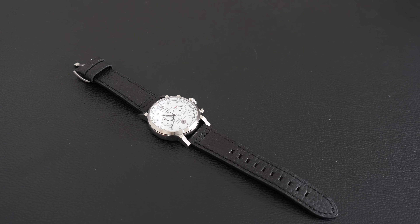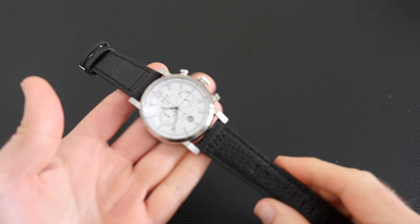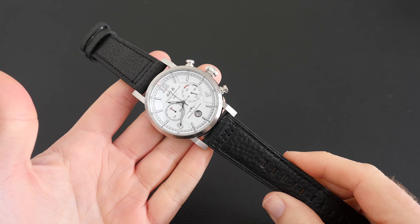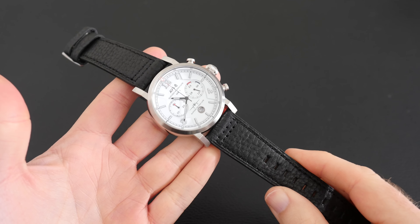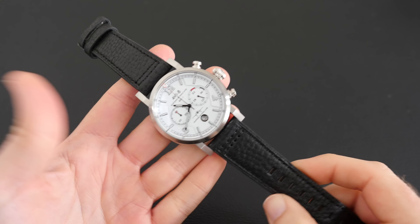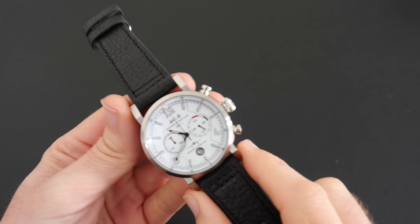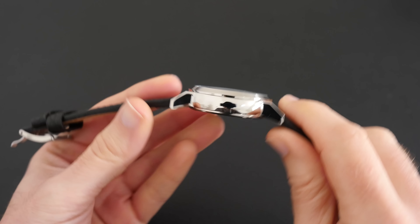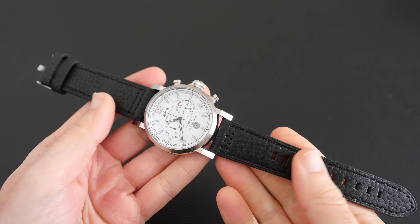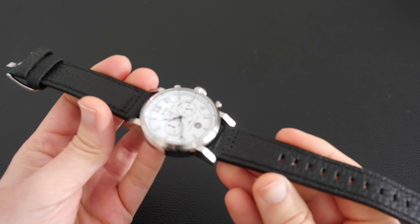Hi everyone, this is Dave and in today's video I'm going to be showing you the AV8 Hawker Hurricane model number AV401501. This is a quartz Japanese chronograph watch with a date function and a chronograph function as well, which I'll show you in action in a short while. The case diameter is 42 millimeters and the case thickness is approximately 12 millimeters, presented on a genuine leather strap.